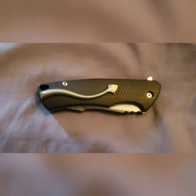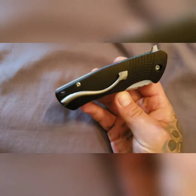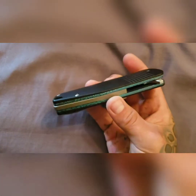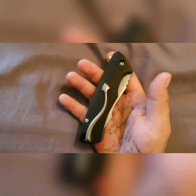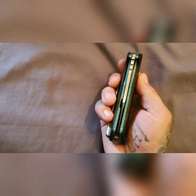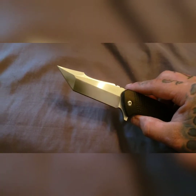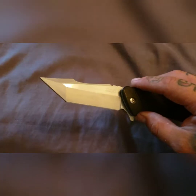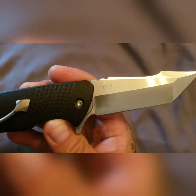Hey guys, Eric here. Got another knife video for you — this one is gonna be a hot one. This is a one-of-one Michael Zieba S2 liner lock. This is actually the prototype for the S2 that he ended up blinging out with that cracked ice liner. Look at that — it's got the milled devil tail clip and tie back spacer, and this one has the tanto blade variant in M390.